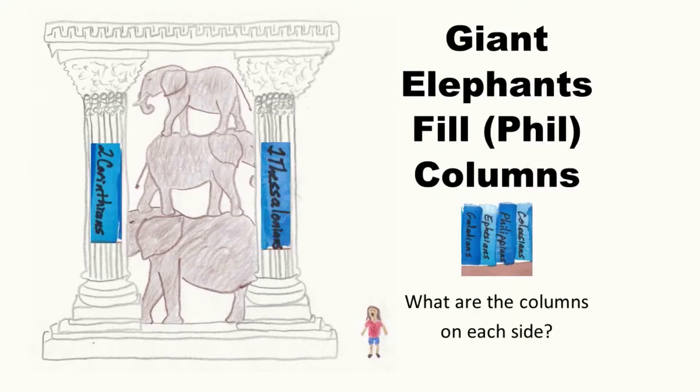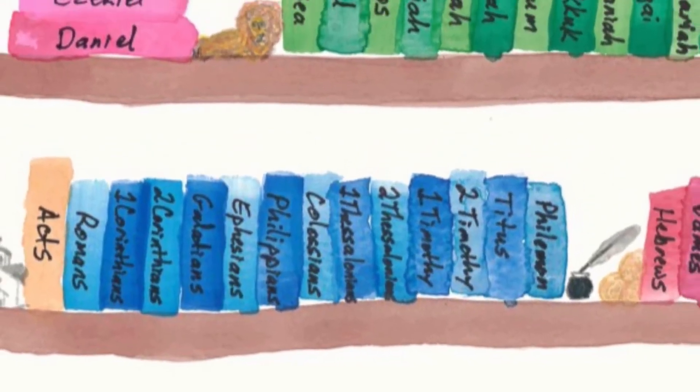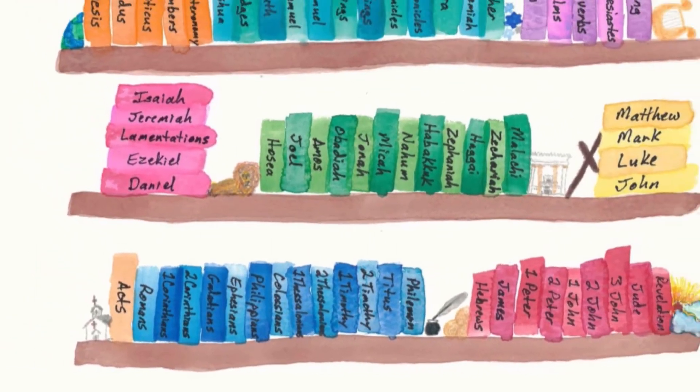Attention. Present Bibles. Colossians — start. Philippians, Colossians, 1st Thessalonians. Giant elephants fill columns: Galatians, Ephesians, Philippians, Colossians. These are more books of Pauline epistles or Paul's letters.